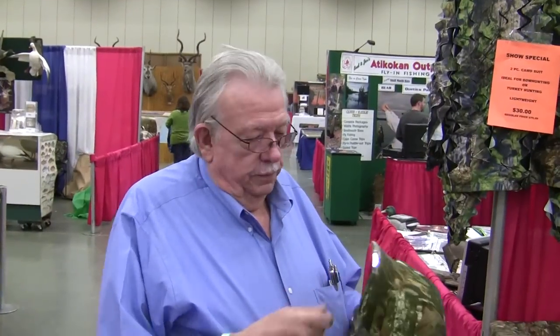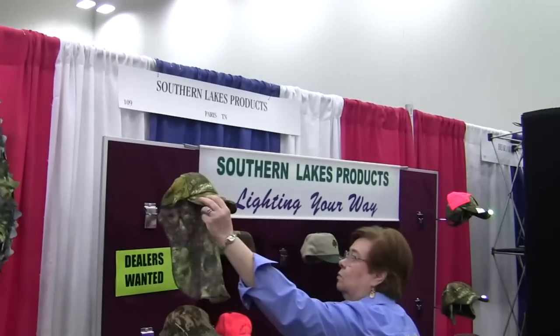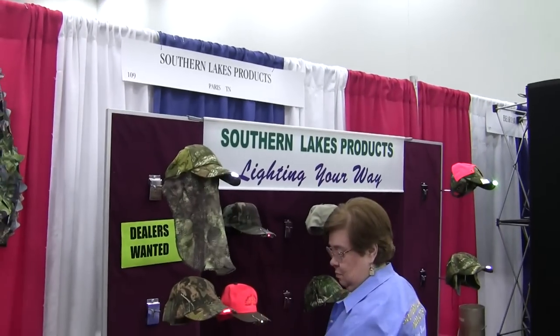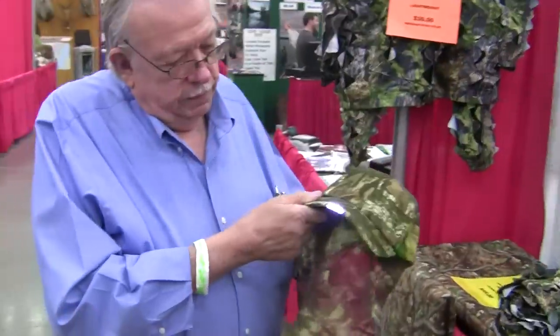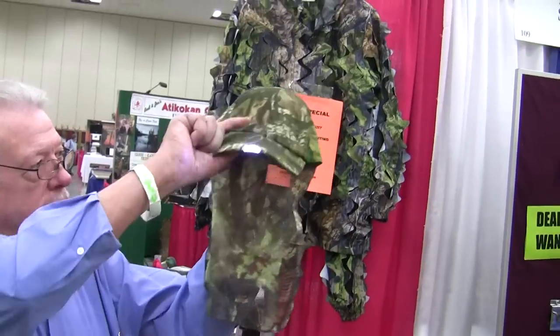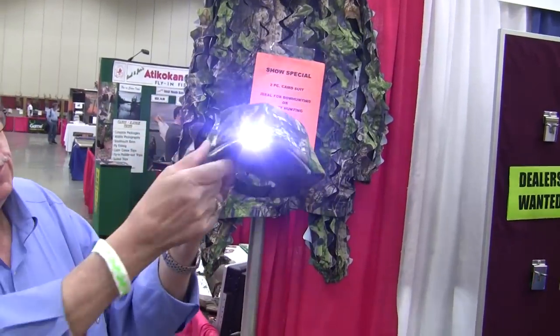I'm here at the Jim Strader Hunting and Fishing Expo with Rex Carter. He's with Southern Lakes Products, Lighting Your Way. He's got a new hat that I really like for turkey hunters — it's got a light built into the brim, with switches in the bill.